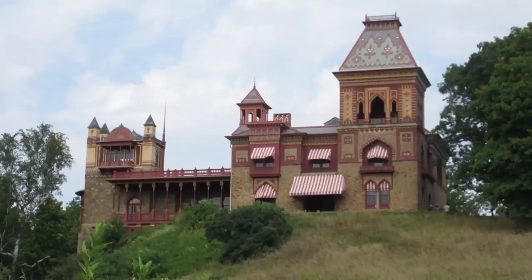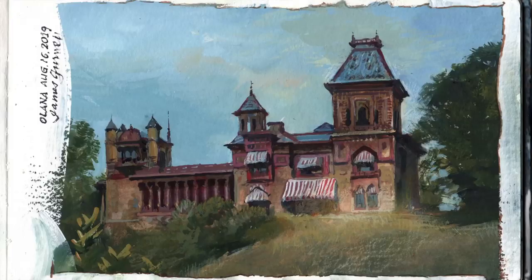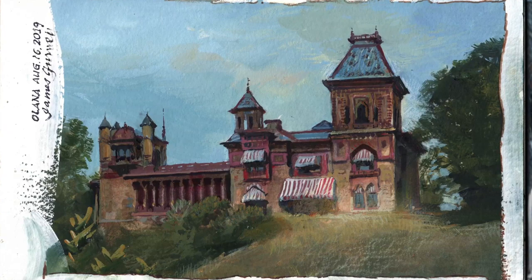Hi, James Gurney here. Today we're going to go to Olana, the home of 19th century landscape painter Frederick Church. Here's the painting that I did of it.